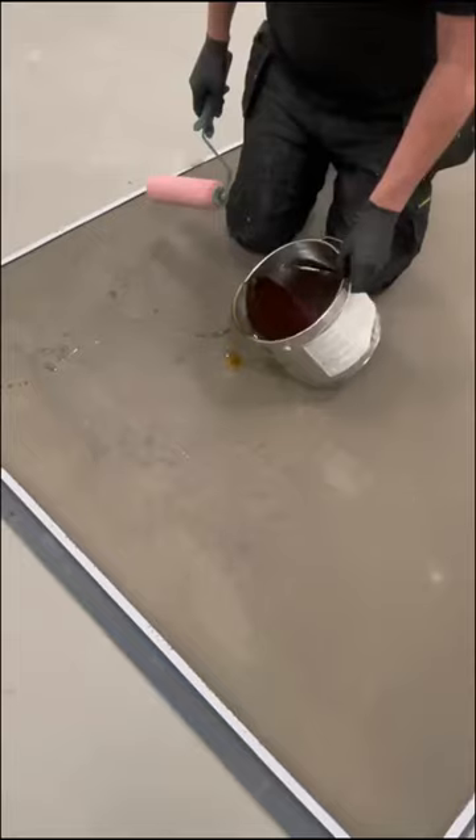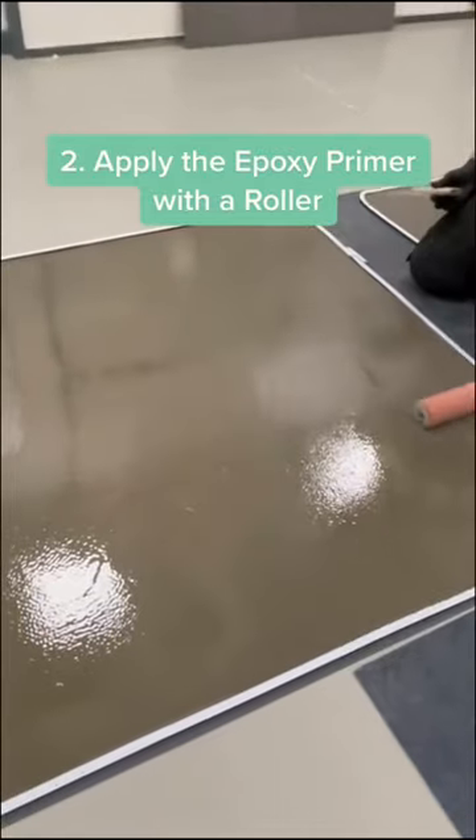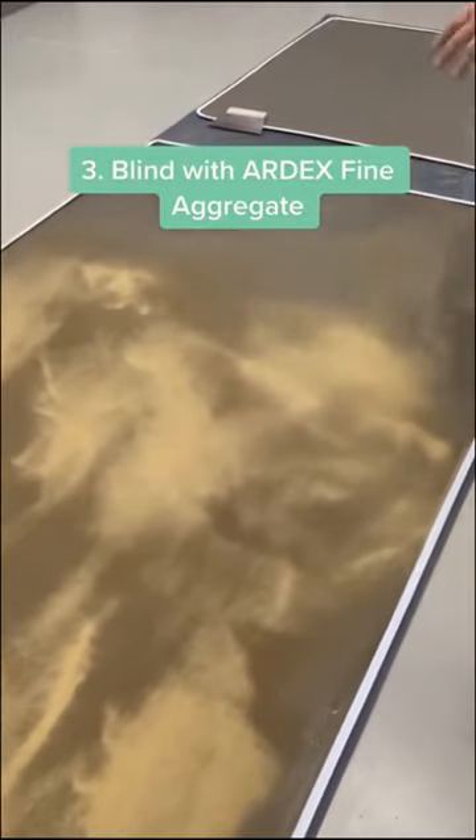Step two is to apply the epoxy with a roller, making sure the whole area is covered. Step three is to fully sand blind the primer with Ardex fine aggregate.